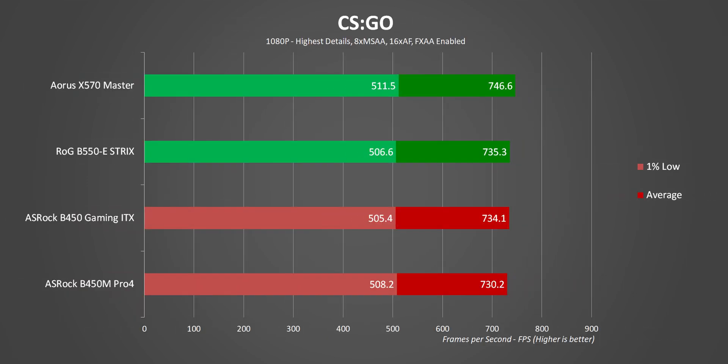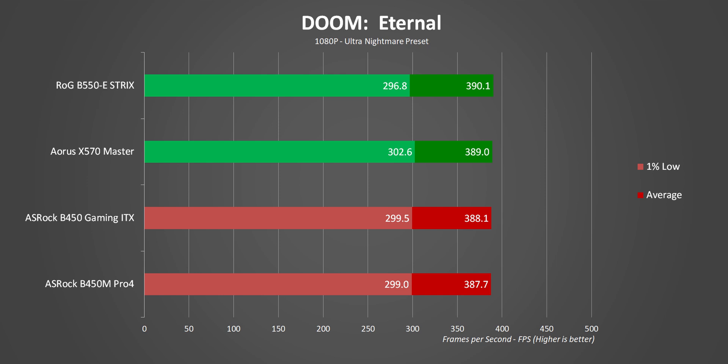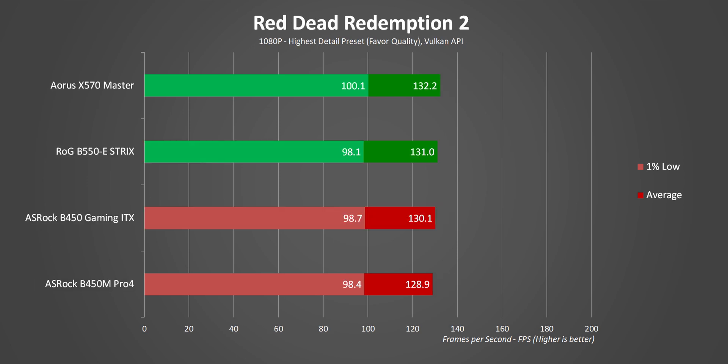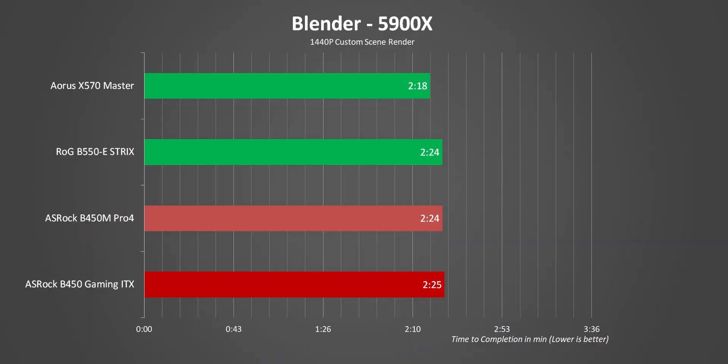Moving on to gaming at the lower resolution of 1080p, every one of these platforms performs pretty much identically, even though the B450 boards are using PCIe Gen 3 against the newer interface on those newer motherboards. Like I said before, there's just no reason to worry about Gen 4 right now, even with the highest-end GPUs installed. So those are the results with the 5600X — but how about we step things up with the 5900X and see if there's any difference.